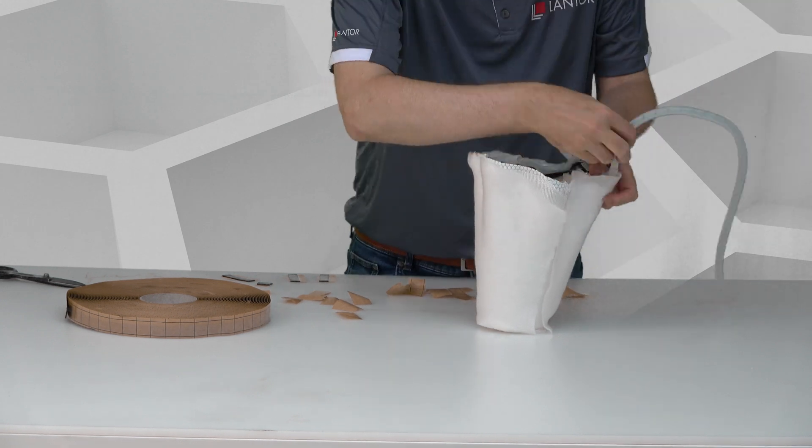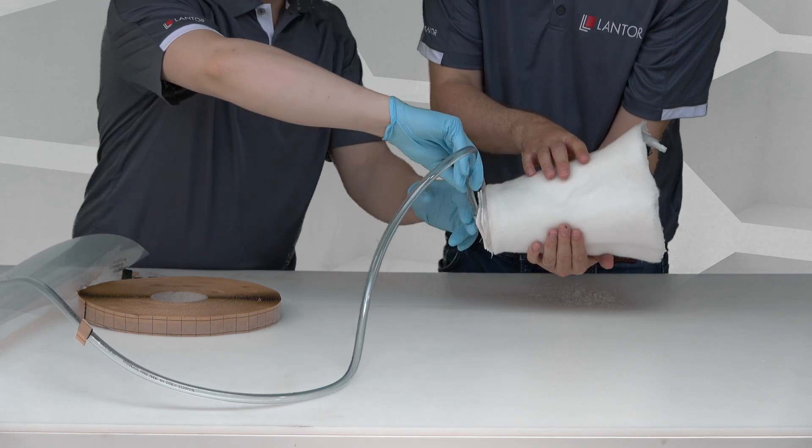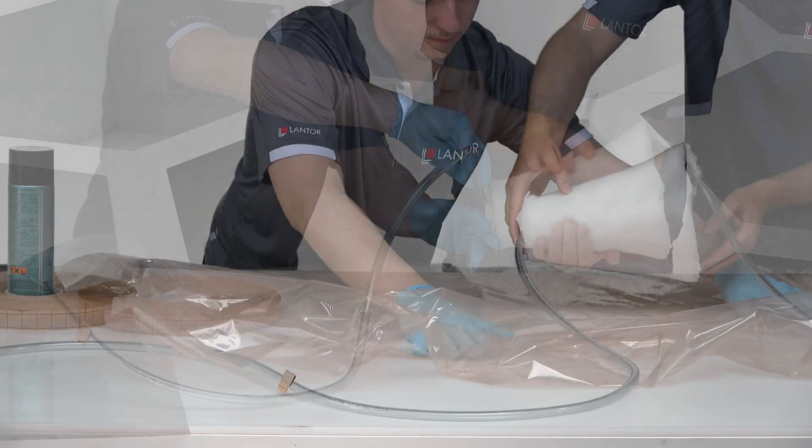In order to vacuum infuse this vase, we place a resin feed line on the wide end and we place the vacuum line on the narrow end with a resin block.